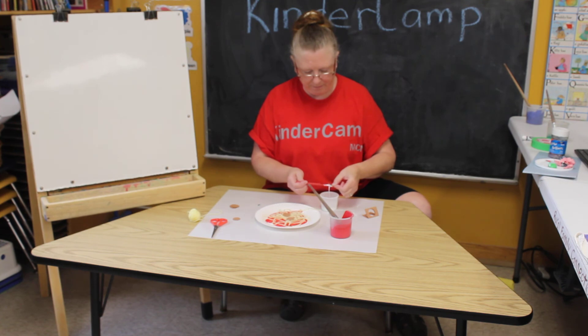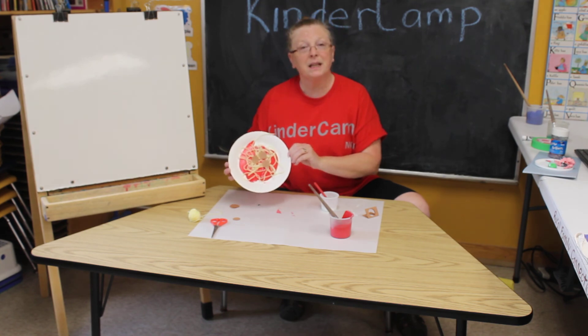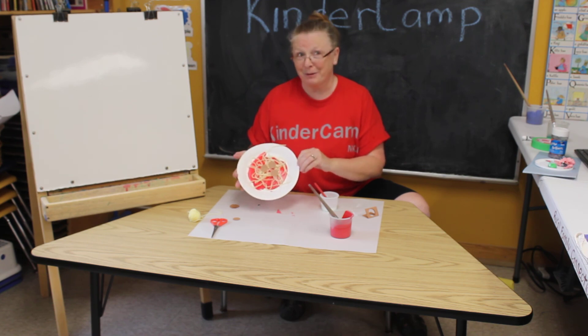And there we go — spaghetti and meatballs! You'll just have to keep tuned in for the songs, and I'll teach you how to sing 'On Top of Spaghetti.'